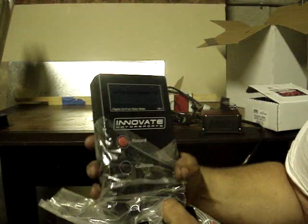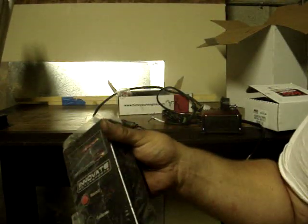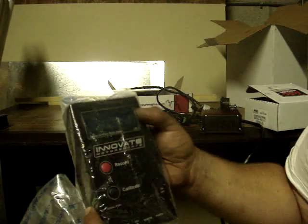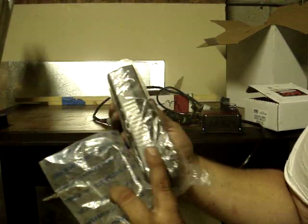And here's the controller for the Innovate. It's a real-time display. It has a USB port — it's actually a serial to USB adapter. I can record up to two hours, and I can also input it into my laptop to watch.